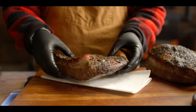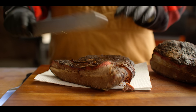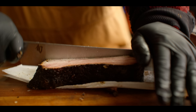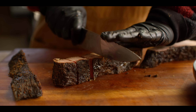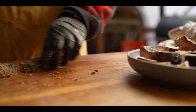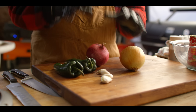Moving on to our brisket chili. We've got our brisket from yesterday — gonna use about a pound and a half of it for the chili. I'm getting a little bit of the flat on there, and of course you gotta have some of that fatty, fatty point meat. These larger chunks we're just gonna cut into cubes that'll braise and break down in the chili. And this little bit right here we're just gonna chop up fine so it immediately kinda melts into the chili.